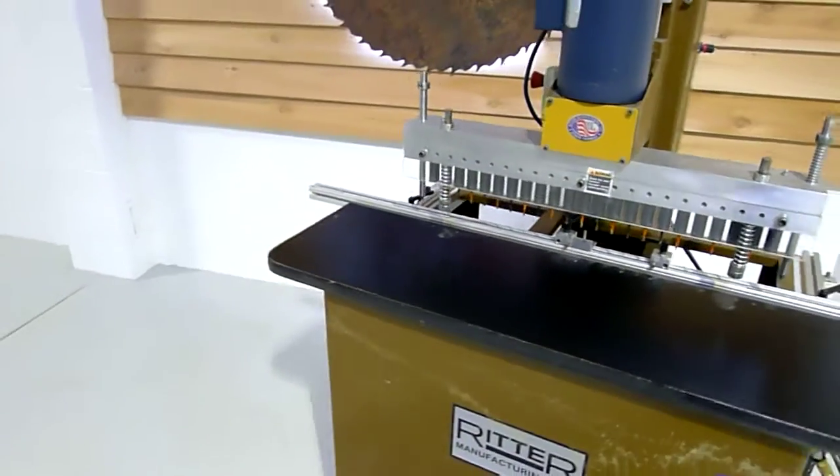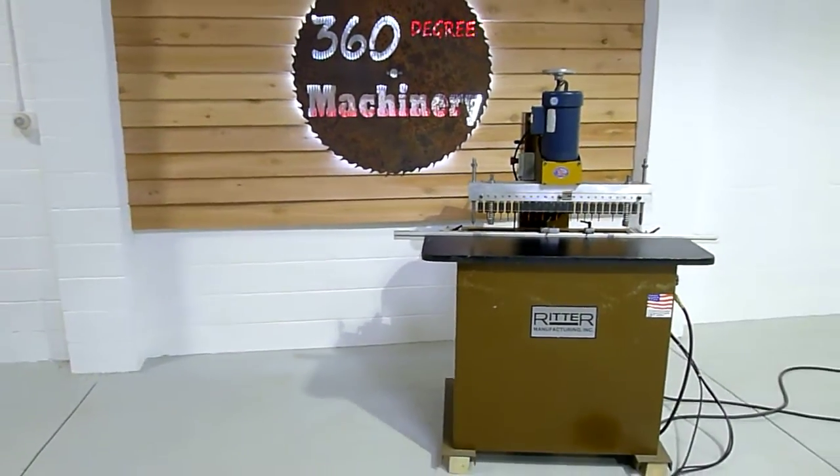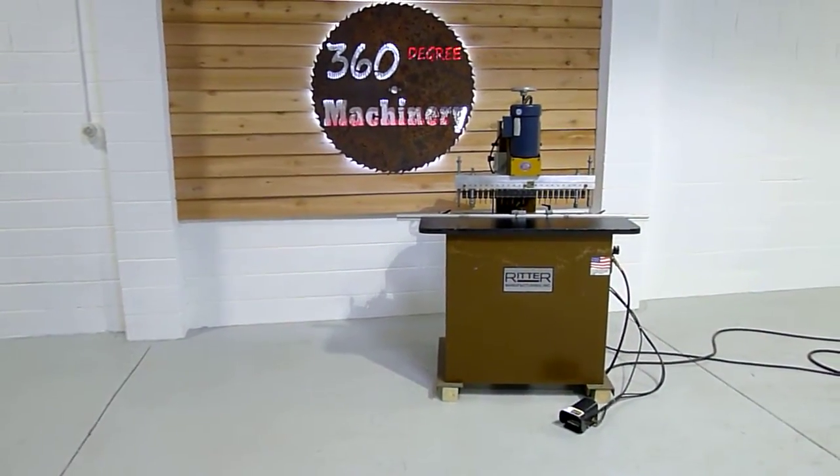If you have any comments or questions you can reach us at info@360degreemachinery.com or you can give us a call at 630-229-6705.